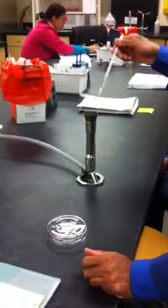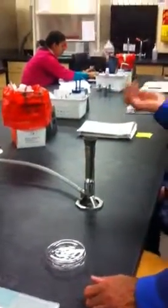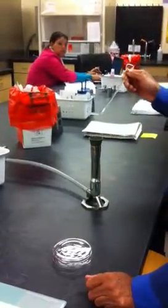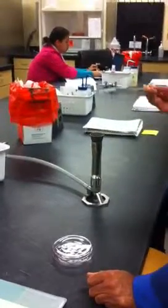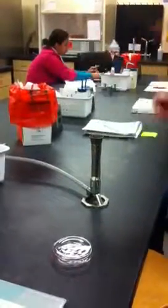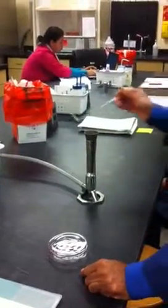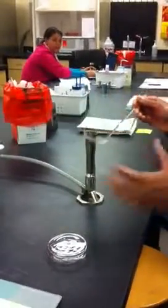Note the angle at which it's being held. They are not holding it up like it's the Statue of Liberty — they are holding it down at an angle. And they flame it through; they just let the flame go. They don't keep it in the Bunsen burner forever and ever. They just flash it through, let the alcohol flame off.